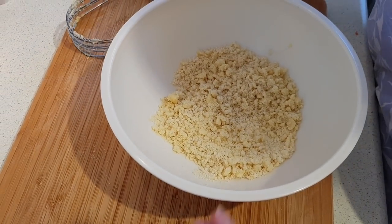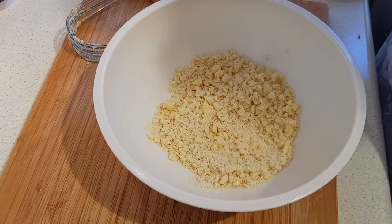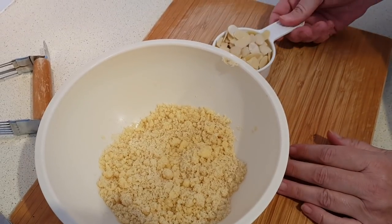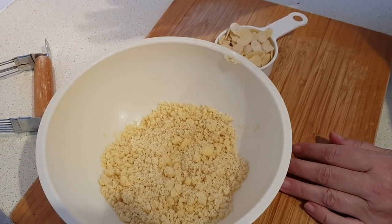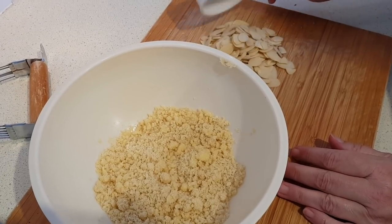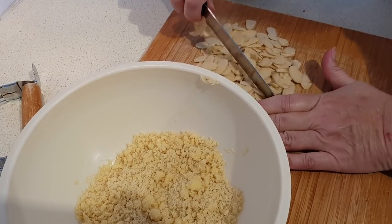Now here again, if you want to, optionally mix a little bit of sweetener in, or just leave it as is — up to you. The last thing to add to this would be the flaked almonds. If you're using the food processor, you can just throw them in there and pulse it a couple times just to rough chop them. You could throw them in whole if you want to, but I'm just going to give these a little rough chop so they're not quite so big.